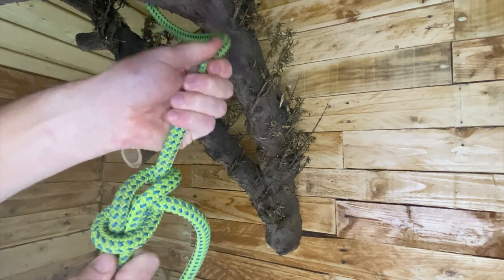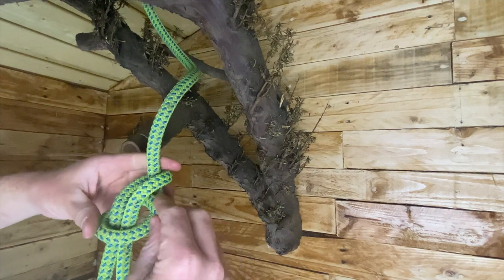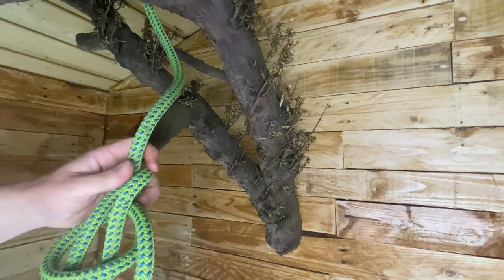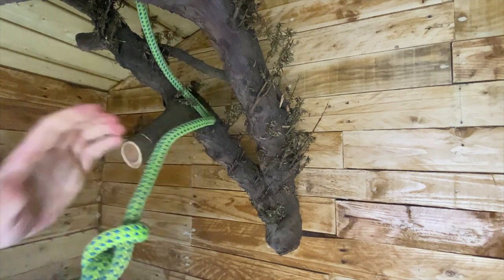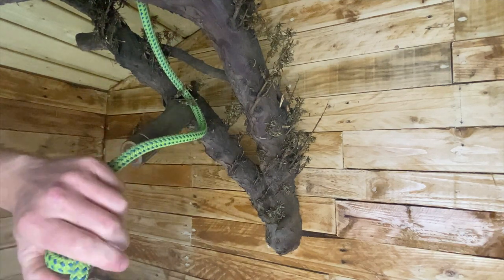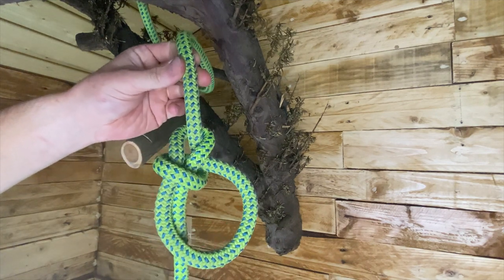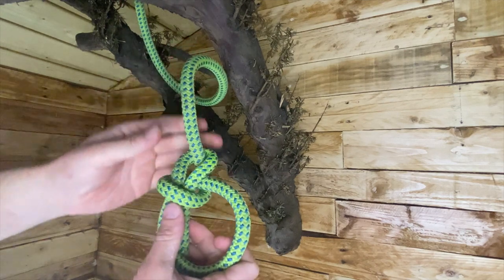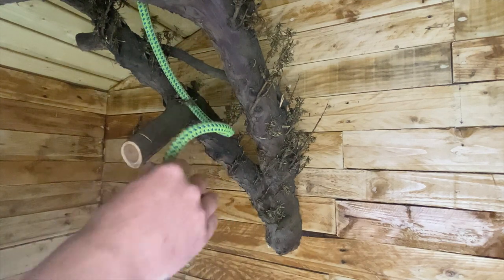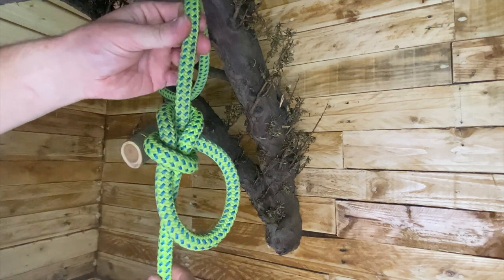You then need to connect your harness, or anything you want to connect the line to, on that loop. You can obviously adjust it and make the loop smaller or bigger. And also, if you're using this as a climbing knot, you want to make sure you're putting a stopper knot on that tail as well. So that's the way I was taught how to do it. But there's also another way where the tail end goes around the outside instead of the inside.